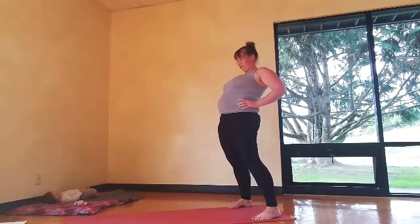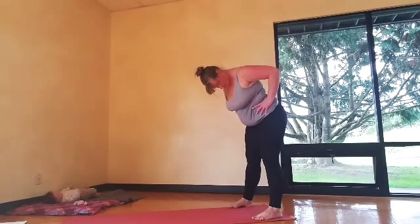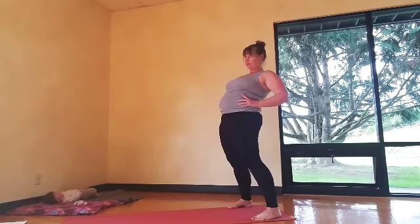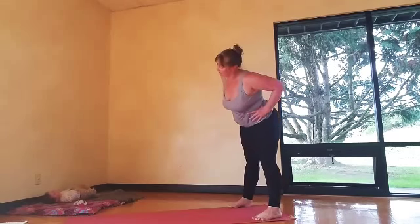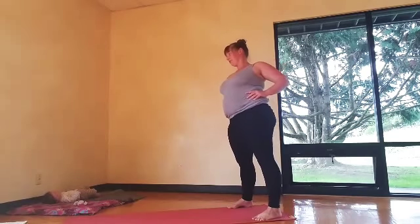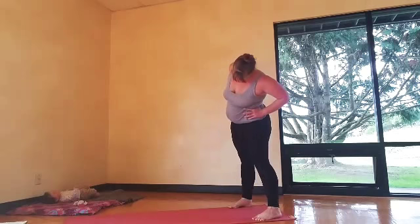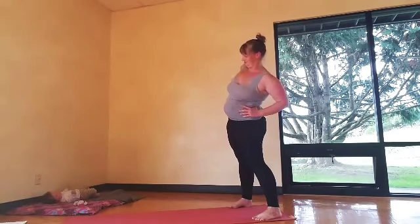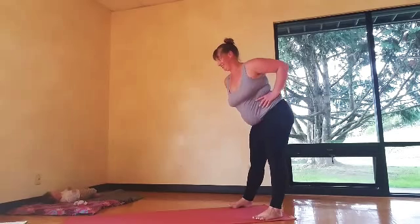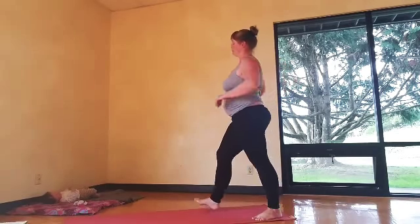Hands to the hips, step your feet kind of wide, and just nice big hip circles. You can make this really big or just a little bit smaller — go both ways. This is a standing version of the cat and cow and hip circles on the floor.